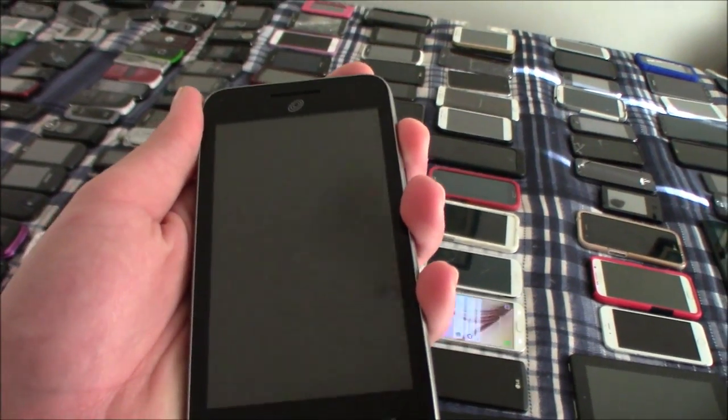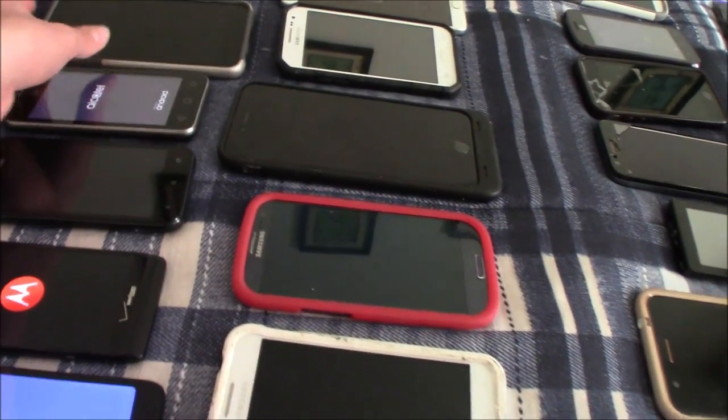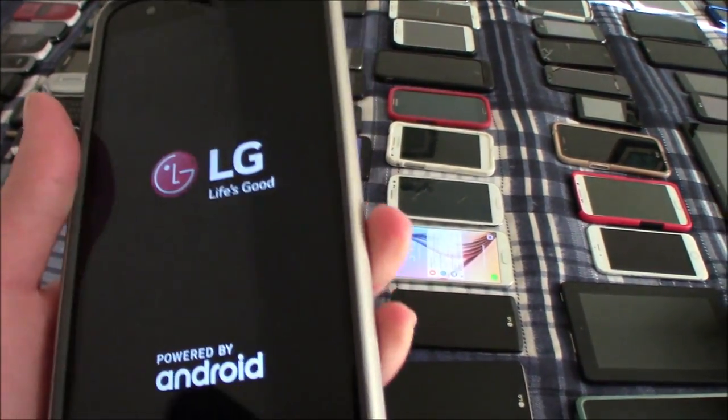The Samsung Galaxy S6 LTE doesn't have a battery in it, but it works. This is my Alcatel Pixie Unite — this works. This is my LG K30 — this one works.